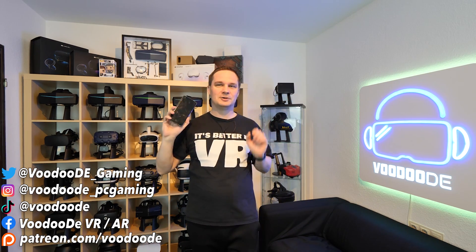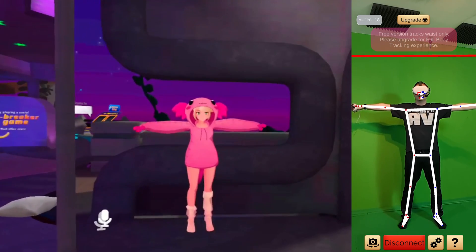Welcome back to virtual reality. My name is Thomas and you're watching Voodoo.de VR. Why do I have a smartphone here? That's because I want to show you a really cool thing in this video. We will play VRChat on the Quest 2, but with full body tracking using only our smartphone. And that's really cool.